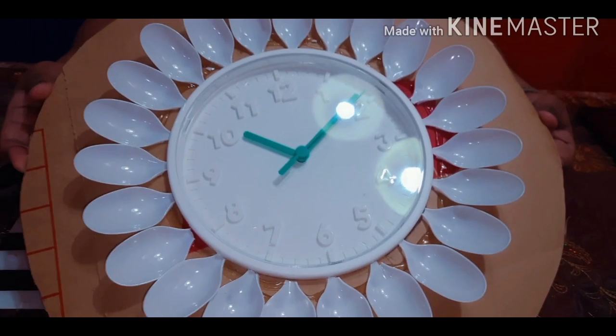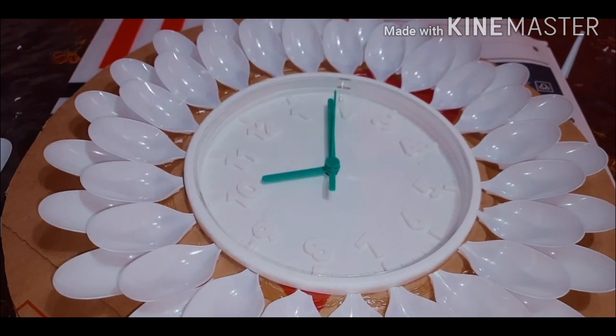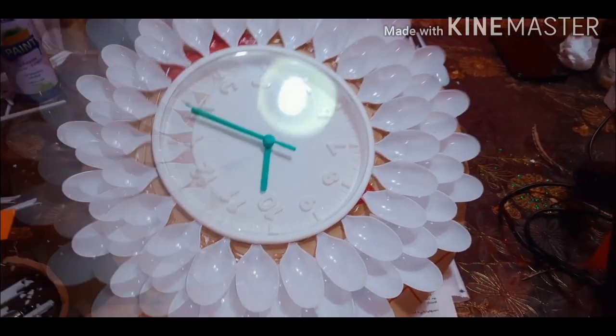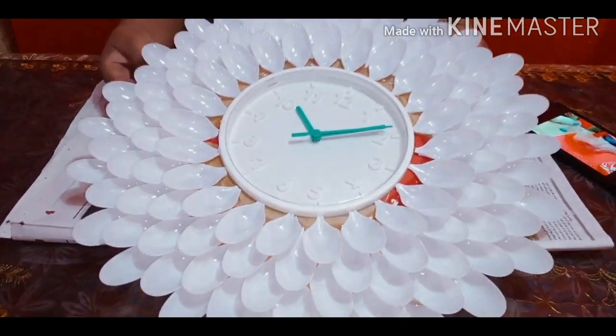I have done the first layer, the second, the third, the fourth, and the final fifth layer. And you see now it's completely done.